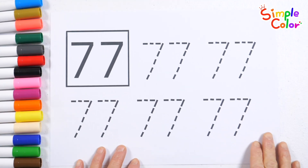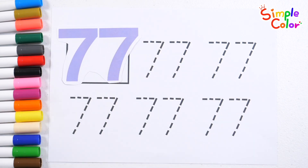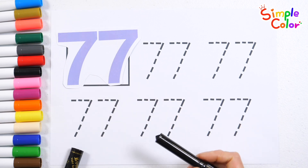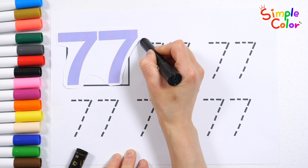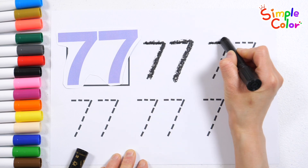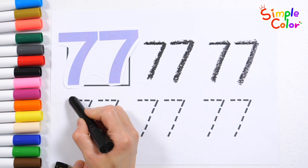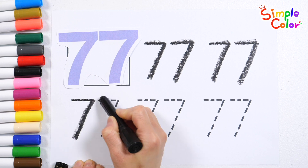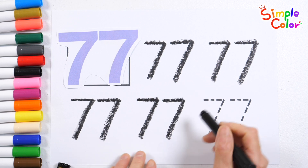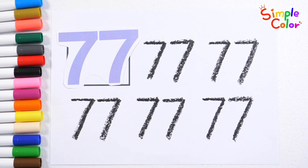Practice reading numbers and writing them over and over again. 77! 77! 77! 77! 77! 77! Seventy-seven. Good job!